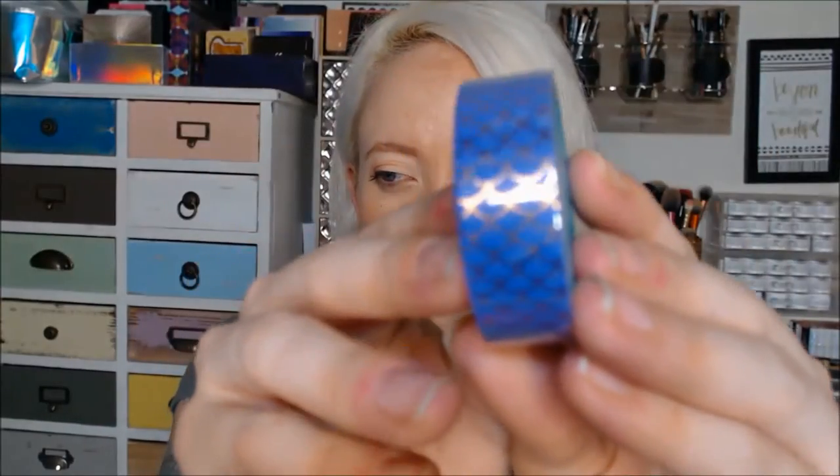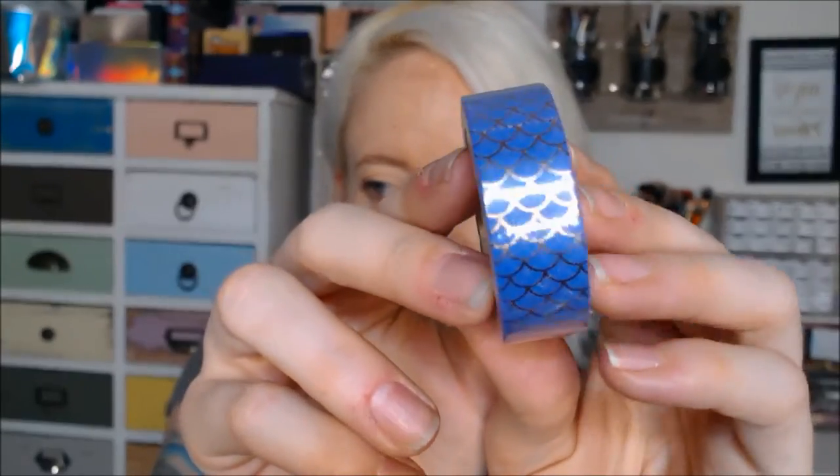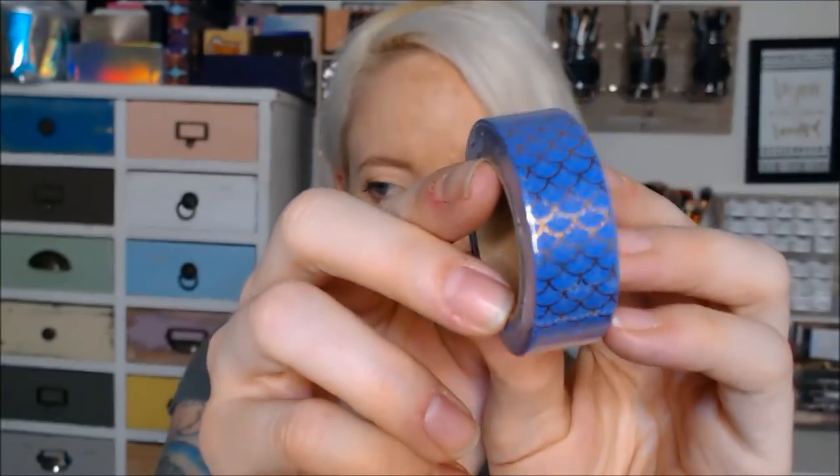The next thing I see in here — oh, this is pretty. This is an Owlcrate and Simply Gilded collaboration. It's washi tape, which I don't own a whole lot of washi tape, but I'm sure I can find a use for this. It's little mermaid scales — purple with copper scale detailing. Really pretty.